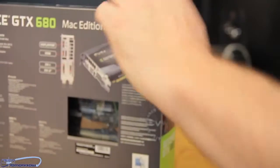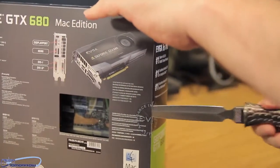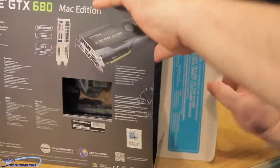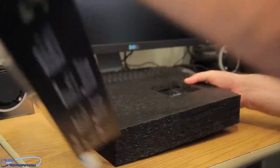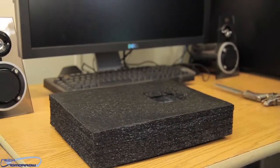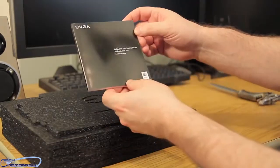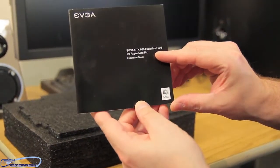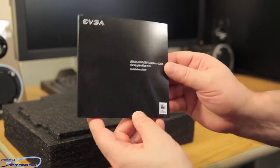All right, folks. Once again, we see the box is sealed by the EVGA seal right here. I'm going to go ahead and make a little slice right here, pop the cap. Starting off, we have this book — the EVGA GTX 680 graphics card for Apple Mac Pro installation guide.